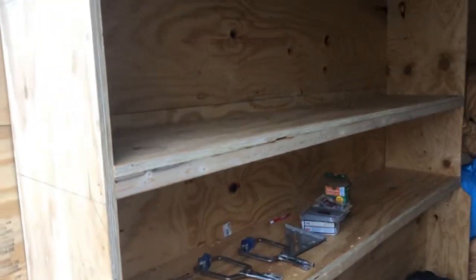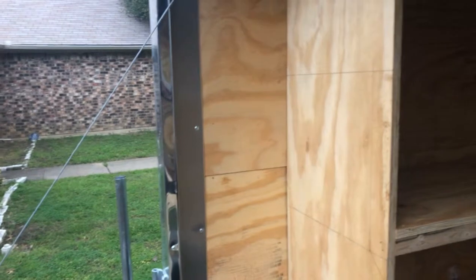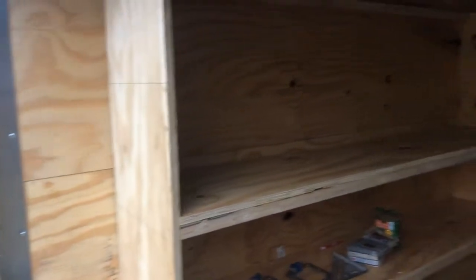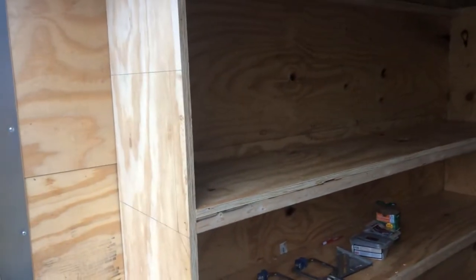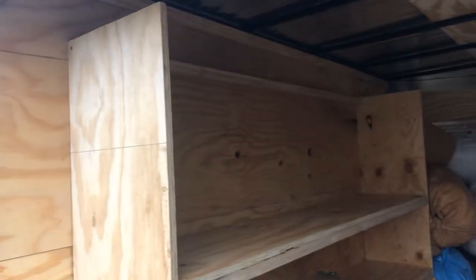What we did first was reinforce the back. We actually pulled off these two sheets of plywood that go floor to ceiling and put three-quarter inch plywood on the backing. The rest of what's in this trailer is quarter-inch plywood, and we decided that wasn't a solid enough backing to attach our hardware and mount anything to. So we replaced those two sheets top and bottom with three-quarter inch plywood, replaced all the trim, and put the metal flashing back in the corner.